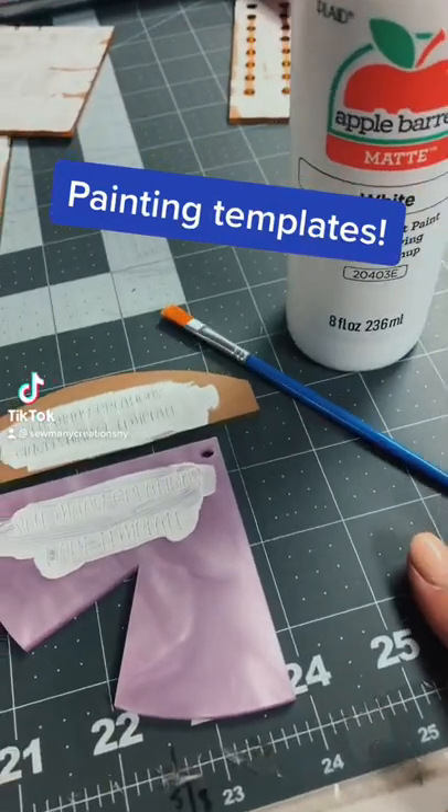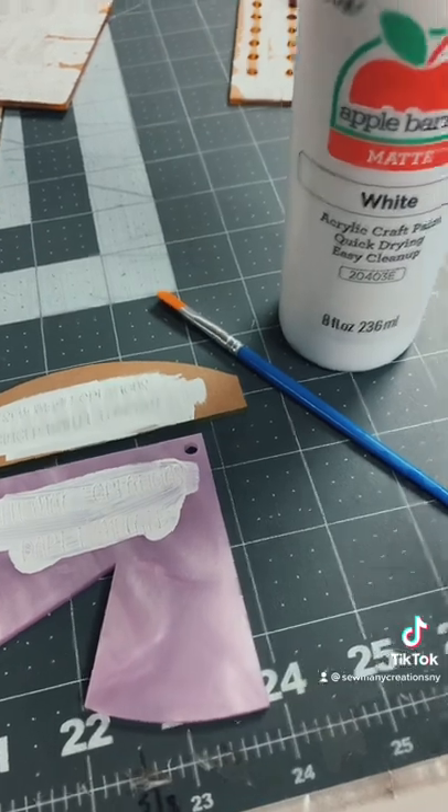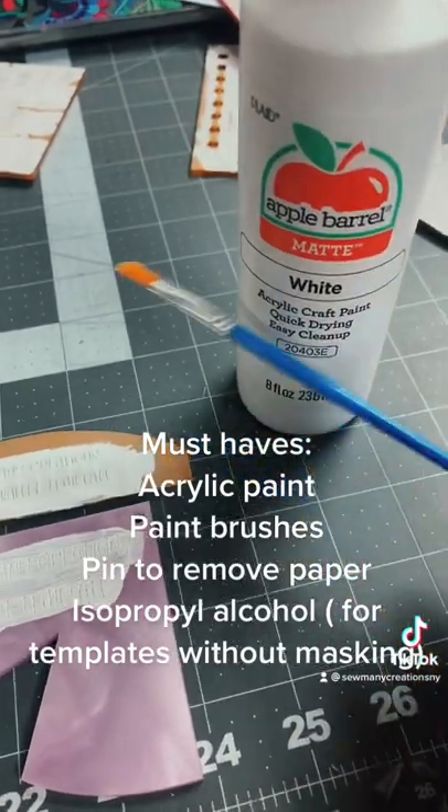Hey guys, it's Wing It Wednesday and today I'm going to show you my very simple process for how I paint templates. I have here my acrylic paint — this is the cheap stuff that you get at any craft store — and I have some cheap brushes.